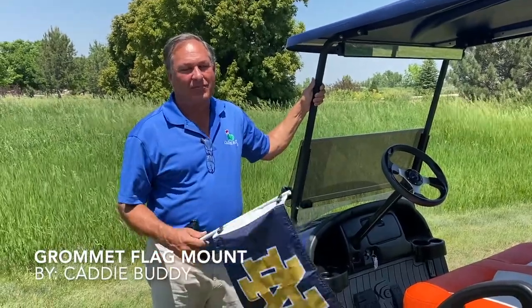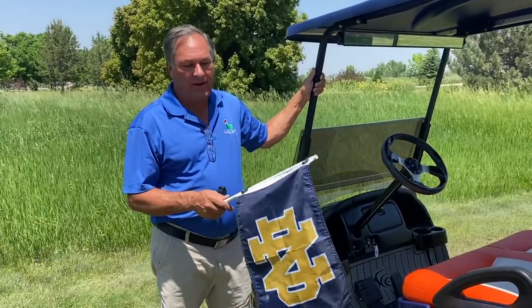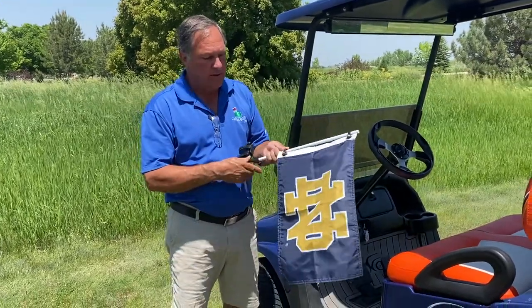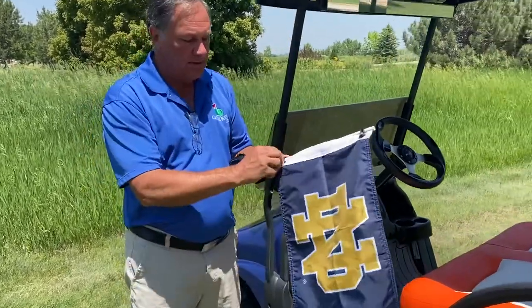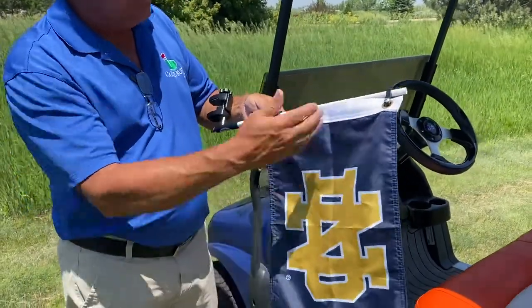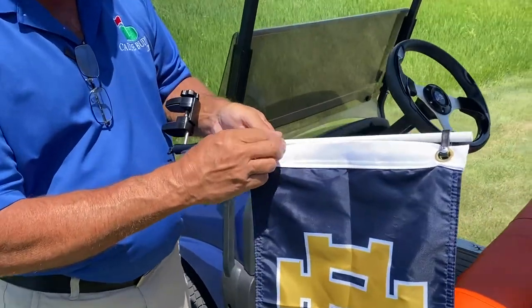Hi guys, I'm Mike with CaddyBuddy. I'm the inventor of all the CaddyBuddy products. Have you been looking for an easy way to mount your favorite college or professional team flag onto your golf cart or pontoon boat? Let me show you what I've come up with. This is a simple mount — on Amazon you can buy all the flags, but there are no great mounts out there for your golf cart or pontoon boat, so let me show you how this one works.